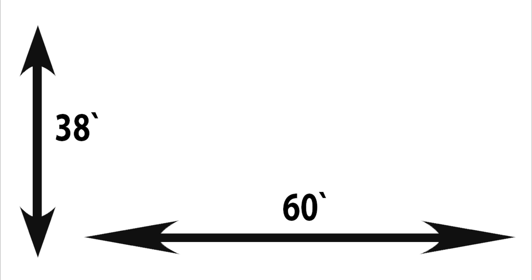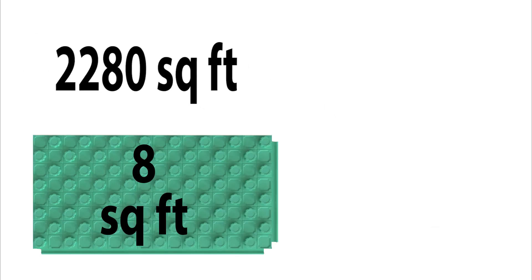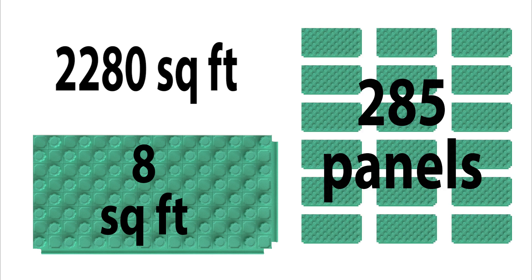To calculate how many panels you need, multiply the length times the width of the structure. Say your space is 38 feet by 60 feet, which equals 2,280 square feet. Since the panels are 8 square feet, divide 2,280 by 8 and you get 285 panels.